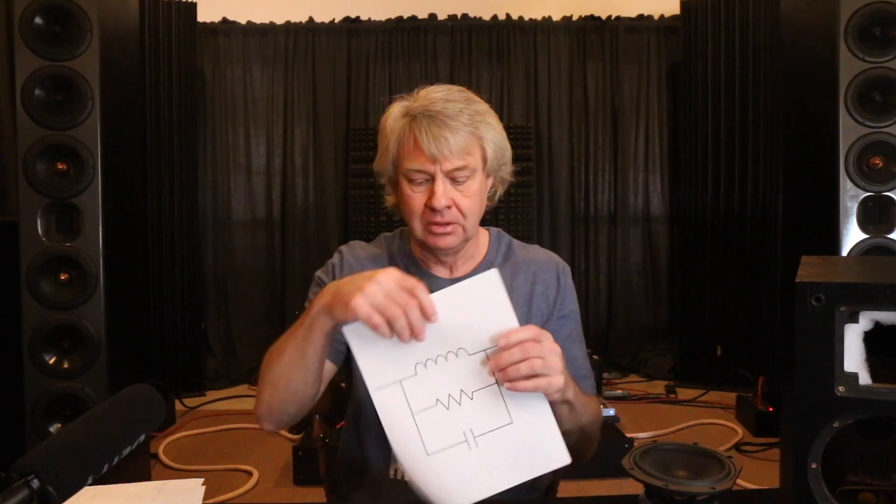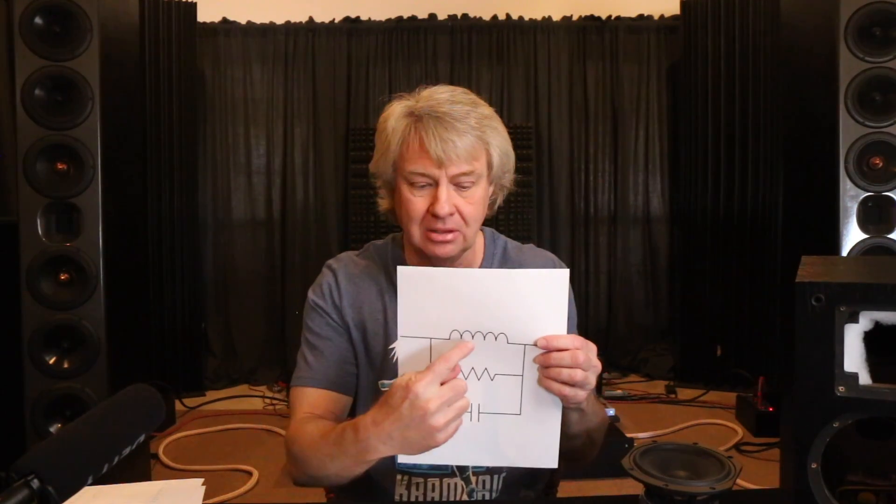The other type of notch filter is called a parallel notch filter where all the parts are in parallel - which is also kind of tricky because they're all in series with the driver. Same thing though: inductor, resistor, and capacitor. In this case it's allowing some things to pass through the inductor, some things to pass through the capacitor, and then the resistor is creating a certain amount of resistance within the range that you want to attenuate. They do different things to the impedance, and it depends on the application as to what type of notch filter you want to use.